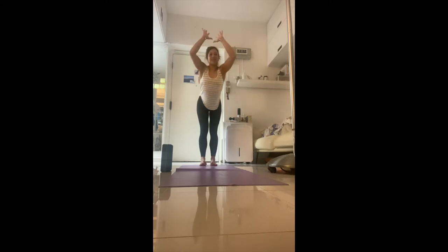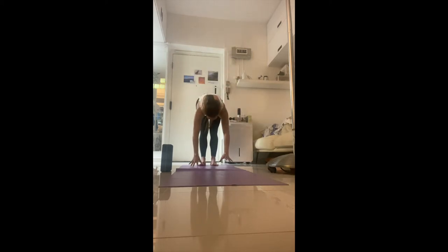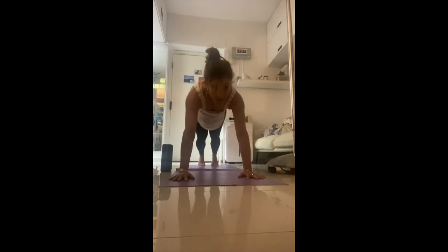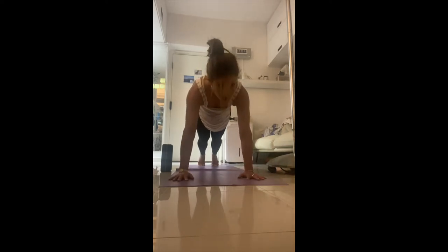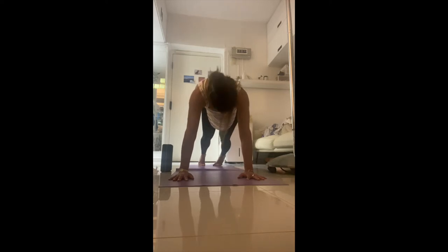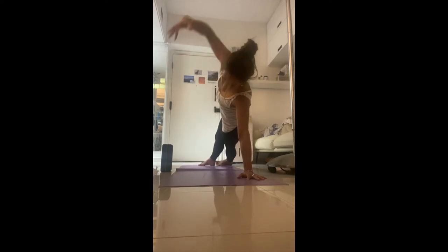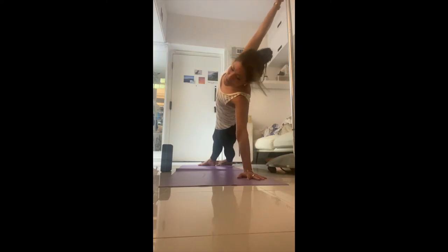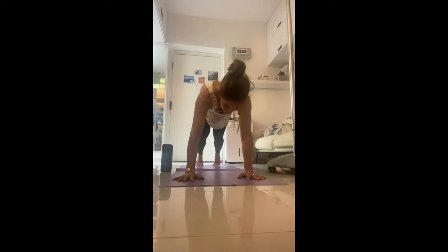Exhale, come down. Inhale, walk yourself forward into a plank. We're just going to say hello — wake up the body. Rotate to the outside edge of the right foot, inside edge of the left foot, and reach the left arm up to the sky. Say hello to the sky, say hello to the world — you might not have looked up for a while because you've been staring at your computer all day, looking at emails or in meetings or lectures.